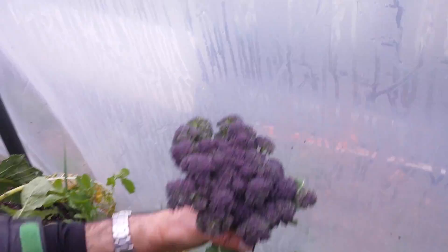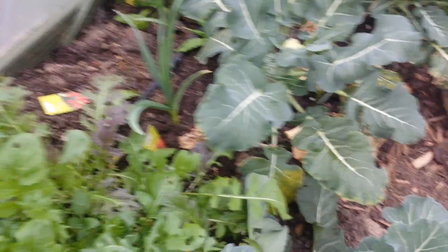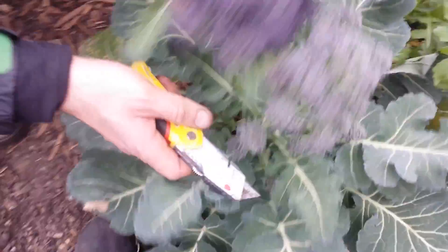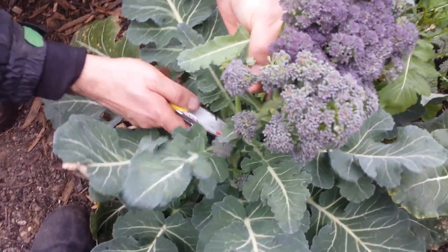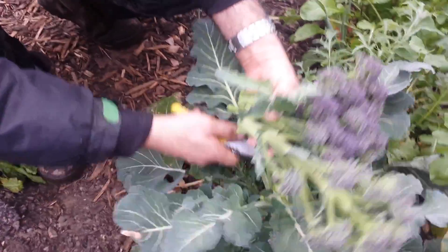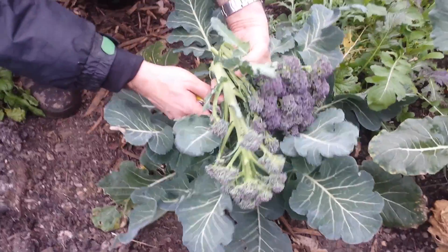Beautiful. I have another plant here that I want to harvest. This one — I'll try to take it as a whole. Beautiful crop. It goes for a soup.